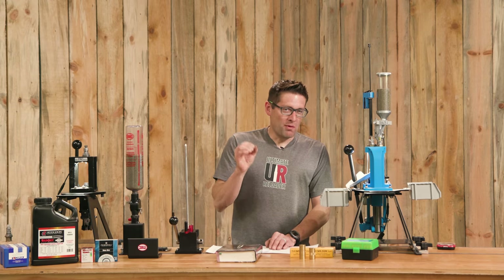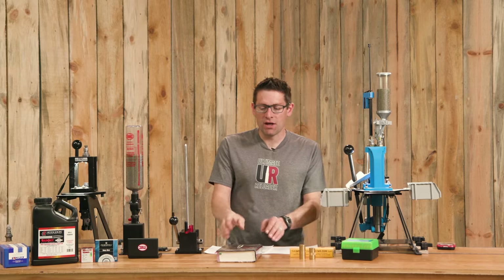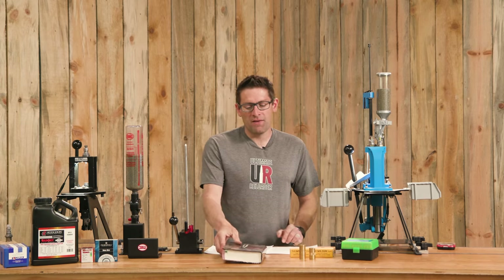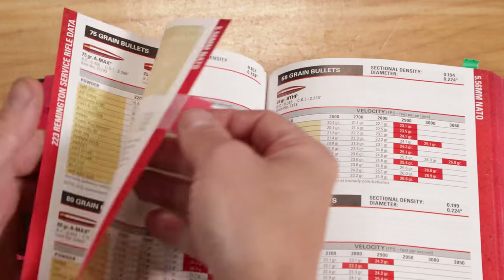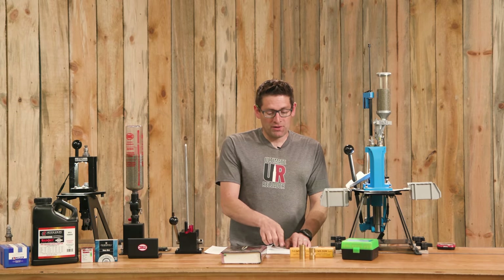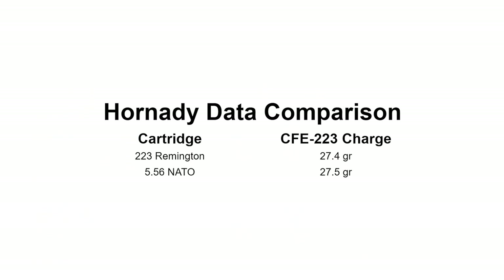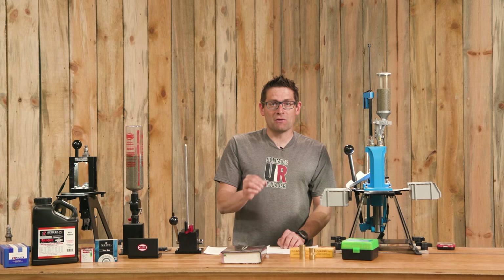The data is almost the same between .223 and .556 but not quite. The Hornady Handbook of Cartridge Reloading is the manual I'd suggest because they have data broken down by .223 Remington, .223 Remington Service Rifle, and 5.56 NATO. For CFE 223 with a 55-grain bullet, the max load for .223 Remington is 27.4 grains and the max for 5.56 NATO is 27.5 grains — showing just how close these cartridges are.